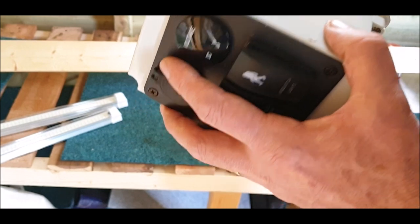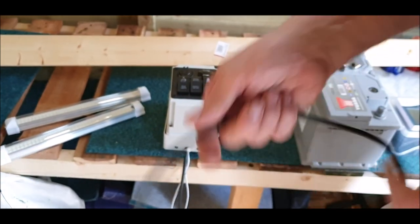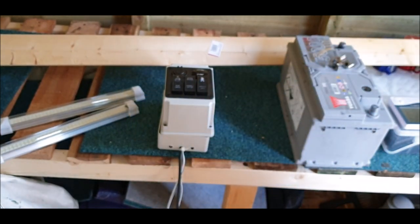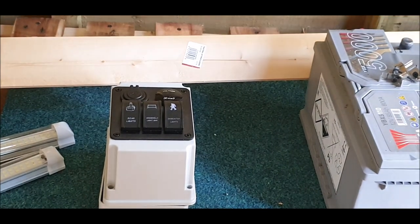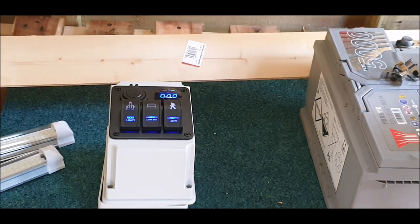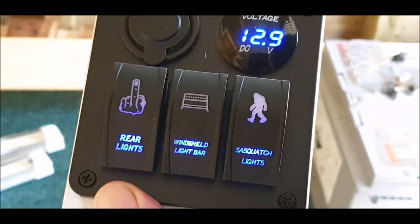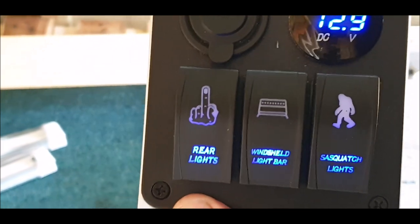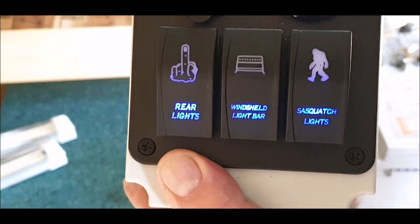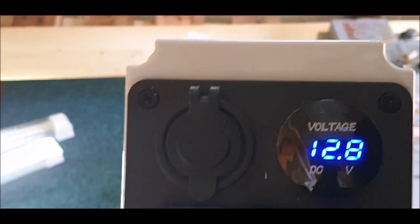You buy the box from eBay — I'll put a link in the description for everything I've got here. Following the black lead through, all I've done on the other end is purchased a couple of crocodile clips. We've got a negative and positive on the battery — positive, positive, negative — then we have lights, and it's giving me a readout of the voltage of the battery which is 12.9. I'll probably put an isolation switch in so when I leave the cabin I'll just hit the isolation switch, shut the battery down completely. Then to turn the lights on — one of them's faulty — oh, it was switched off. So there you go.